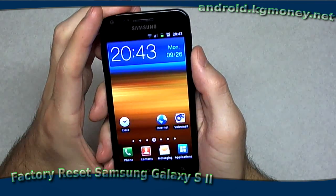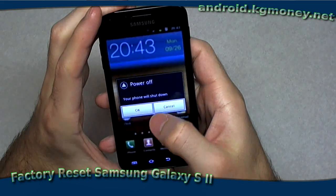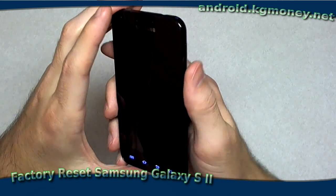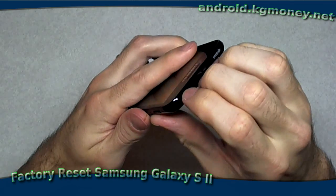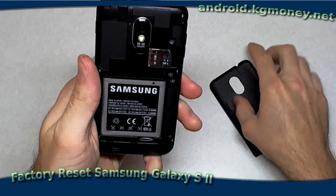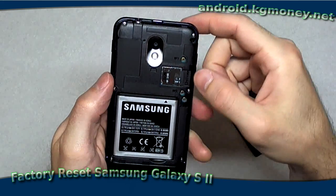So we'll get started here. First we're going to shut it down. Shut the phone down and get that started. I'm also going to pull the SD card. It shouldn't really be necessary — you shouldn't lose any data, but I'm not going to take any chances. I've backed up my contacts and so on on the SD card. I'm going to open the back. One nice thing about the Galaxy S2 is that the SD card is easily accessible without taking the battery out.